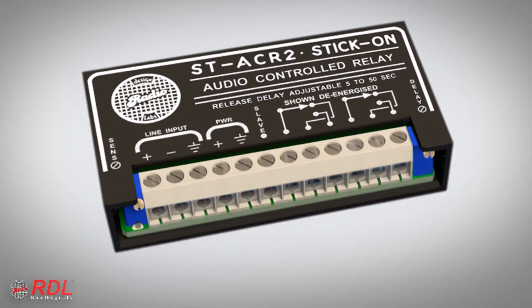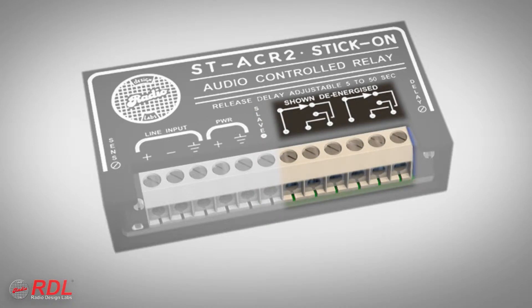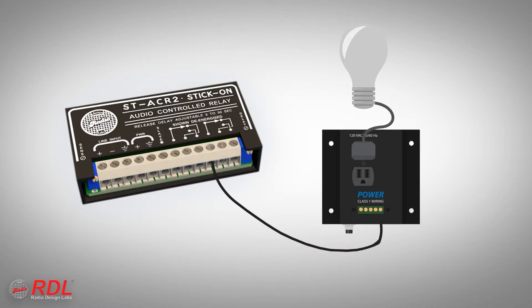The ST-ACR2 provides two types of control outputs: one open collector, called the slave terminal, and double-pull, double-throw relay switch contacts. These contacts can be used to switch audio signals, to remotely control equipment with remote control inputs, or to turn on commercial-switched electrical outlets.